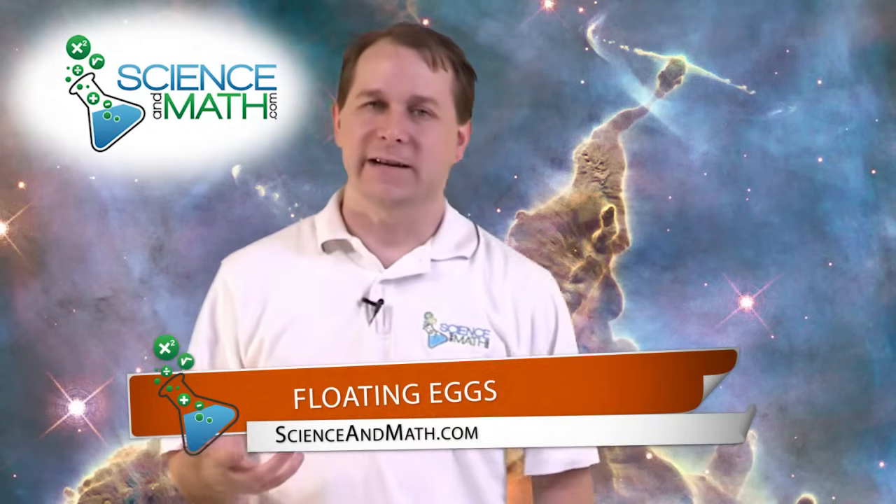Hello, I'm Jason with ScienceAndMath.com and today we're going to do the incredible floating egg, which is going to show you how you can actually get an egg to float in water. You'll see in a second why that's a little bit unusual.